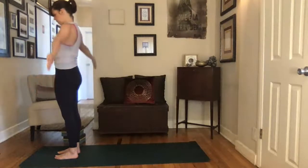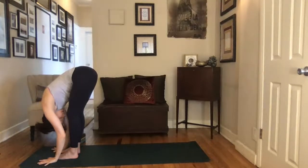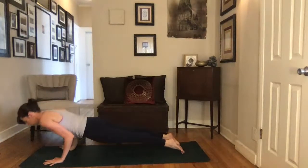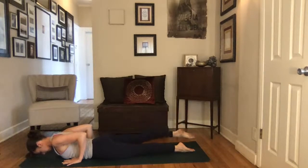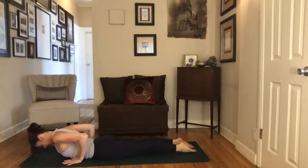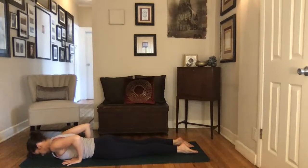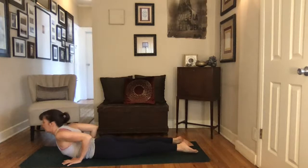Blink your eyes open and inhale, sweep the arms up and overhead. Exhale, dive and fold forward over your legs. Inhale, lengthen your chest, come to that flat back position. Exhale, plant your hands, step it back into your plank pose, top of a push-up — then you can bring your knees down or keep them lifted, shift forward, lower yourself all the way down to the ground. Walk your hands back into that Chaturanga shape, hug the elbows in, then reach both feet way back towards the back of the mat. Press down through your palms, peel the chest forward and up into your little baby cobra.